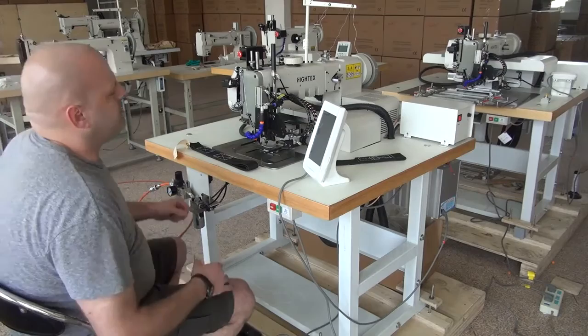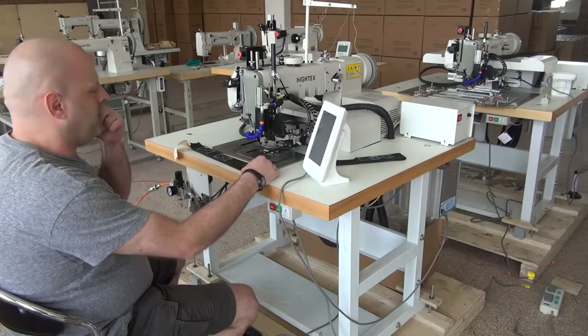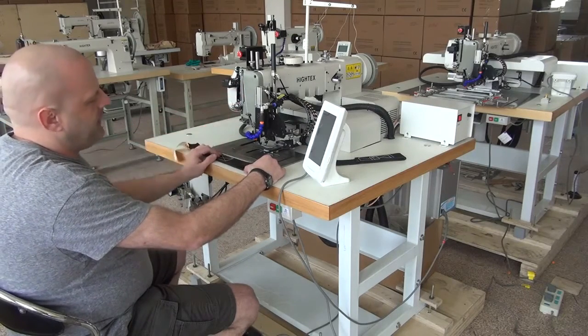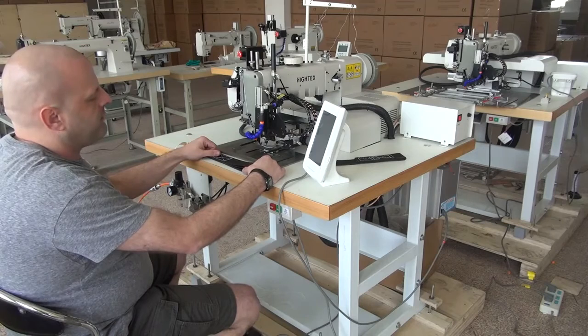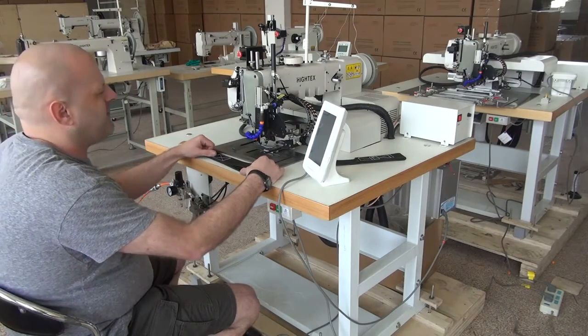We're going to go ahead and do a demonstration video sewing with this sewn sample here. Just to give you a rough introduction on this machine: it does have a large capacity bobbin and a large capacity hook. It uses the 794 needle system — the same shuttle hook and needle as what's in a Juki 441 model or a Durkopp Adler 205 as well.